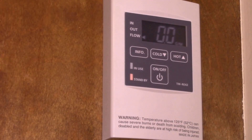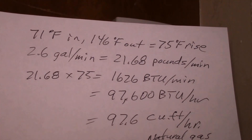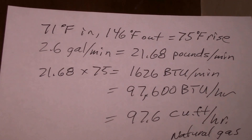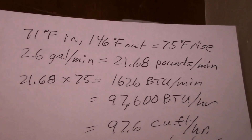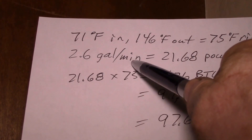Let me check these numbers and see what kind of natural gas consumption we have — you can use this display to figure out how much gas you're using. On the top line we had 71°F inlet water and 146°F outlet, which represents a 75-degree temperature rise, with a flow rate of 2.6 gallons per minute.